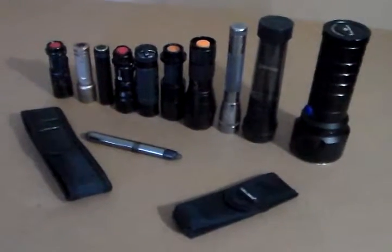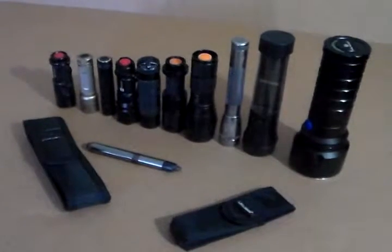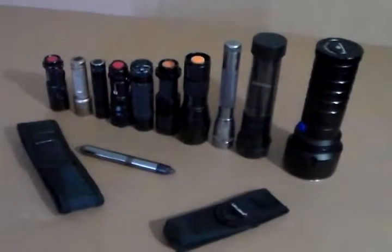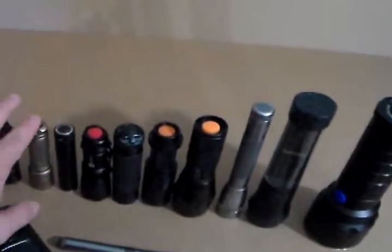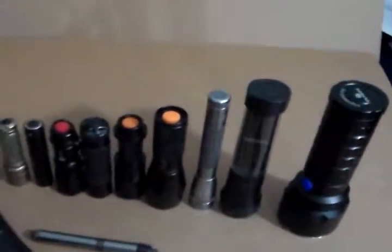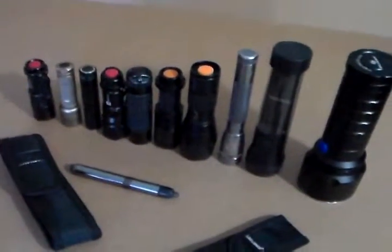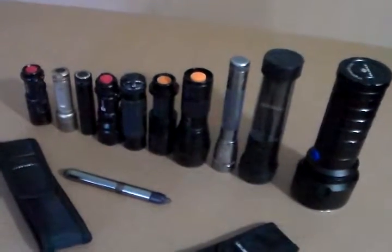There are a lot. I have eleven lights here, I believe, unless I miscounted. Yep, eleven. So I have eleven lights here I'll be reviewing, at least unless I purchase a new light or so.